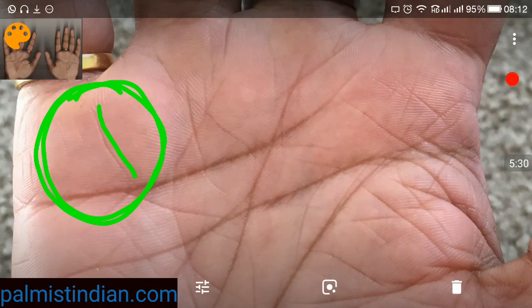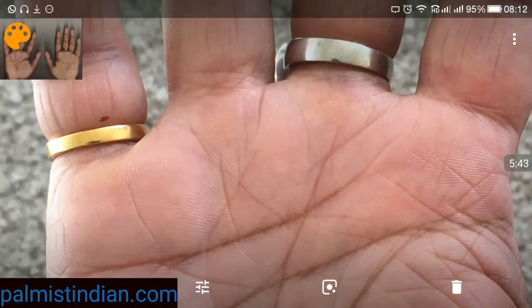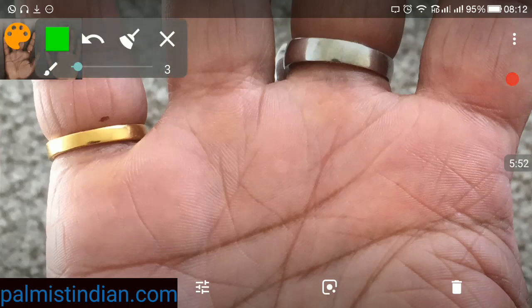We are seeing signs on the hand of success. The mount of Mercury is very important — one shouldn't have weak, broken, or baby-like lines, as those are not considered good. A strong line is always good. You also have a small mole here which enhances the mount of Mercury — indicator of technical skills, business skills, communication skills, scientific ability, for doctors, engineers, businessmen, orators, mathematicians, and people in the teaching line. This area is strong in your hand.